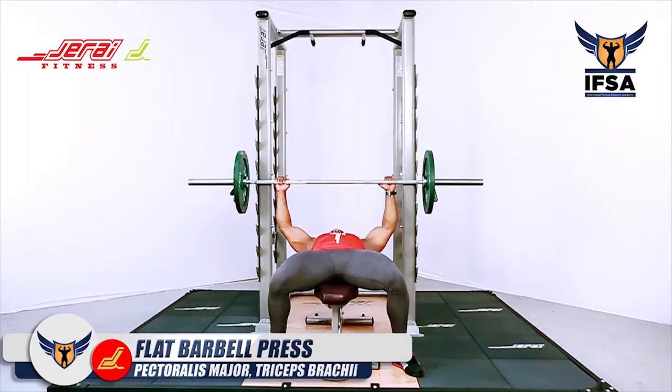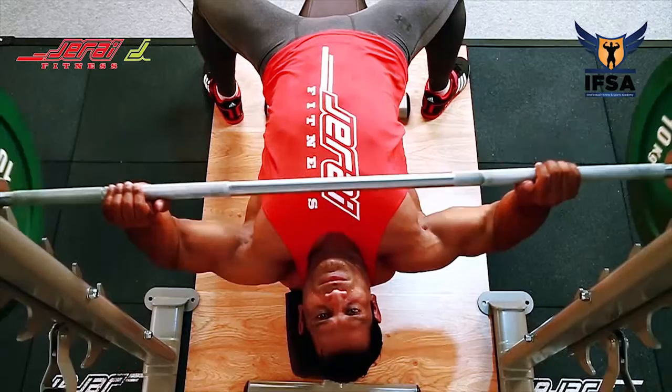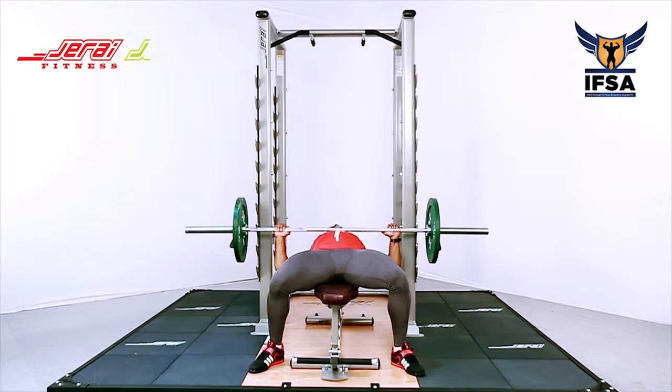Flat Barbell Press. Lie down on a flat bench such that the barbell is at your eye level. Plant your feet on the floor firmly and make sure that your lower body is kept tight. Hold the barbell slightly wider than shoulder width with a prone grip. Keep your scapula retracted and chin tucked in.